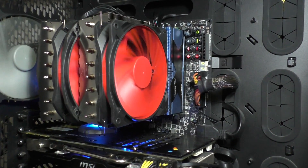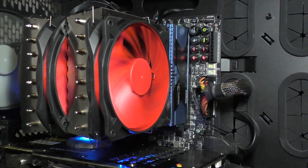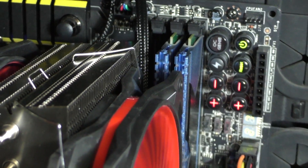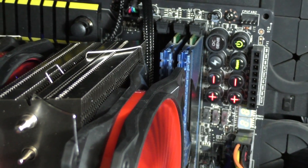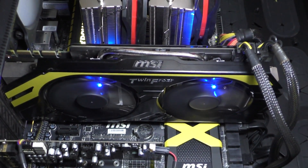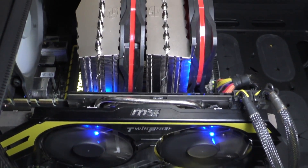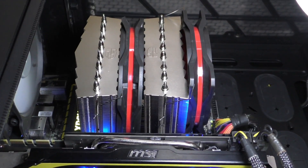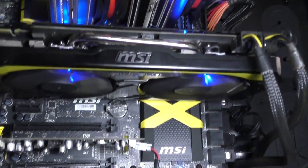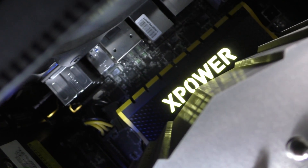Mounting the CPU cooler into my system was pretty much hassle-free, except that I could only install two of my high-profile memory modules — though that's the case with most high-end air CPU coolers anyway. Low profile should be perfectly fine. Although the cooler doesn't really match the black and yellow color scheme of my MSI Z97X Power AC motherboard and MSI GTX 770 Lightning, it still looks awesome in my case. Now let's overclock my Intel i7-4770K to check how well this Assassin 2 really performs — will it assassinate liquid coolers? Let's find out.